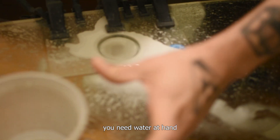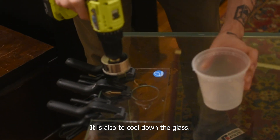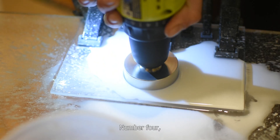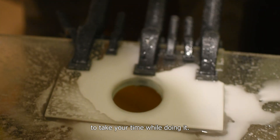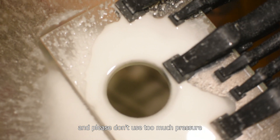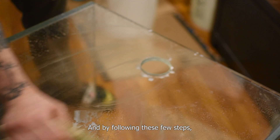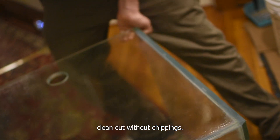Number three: you need water at hand in order to stop the glass debris from flying all around the place. It is also to cool down the glass. Number four: I can't stress enough how important it is to take your time while doing it. There is no rush or timeline and please don't use too much pressure. By following these few steps you can ensure a really clean cut without chipping.